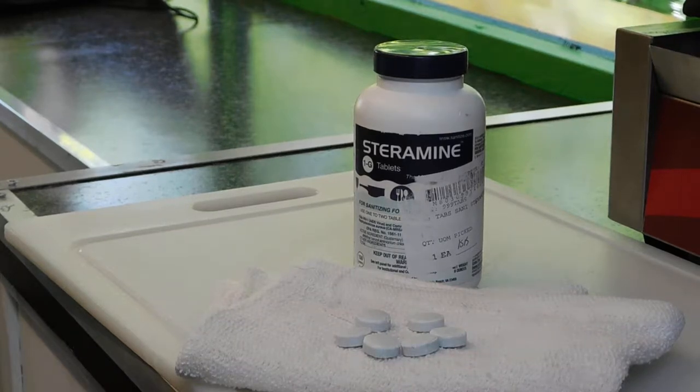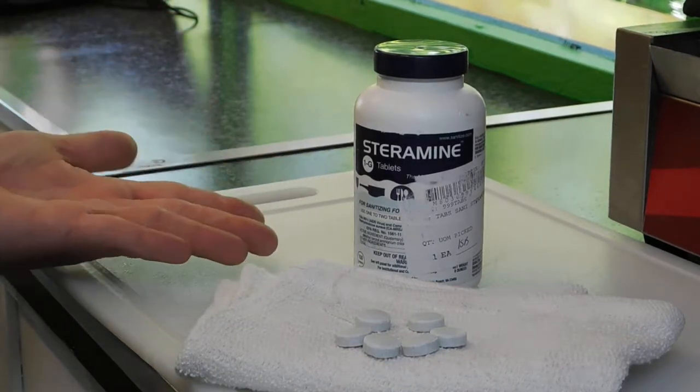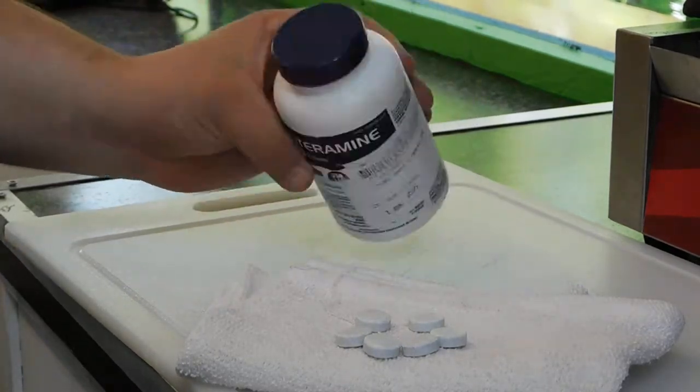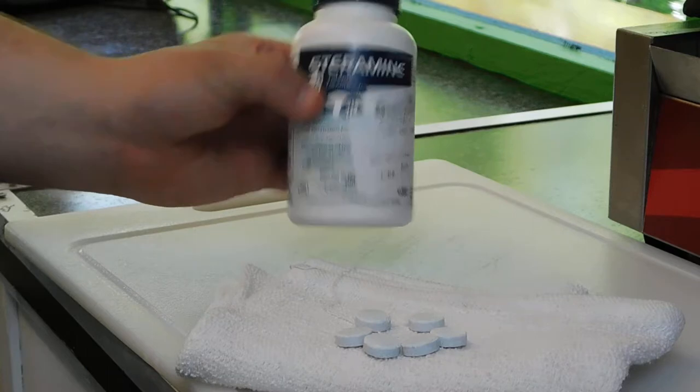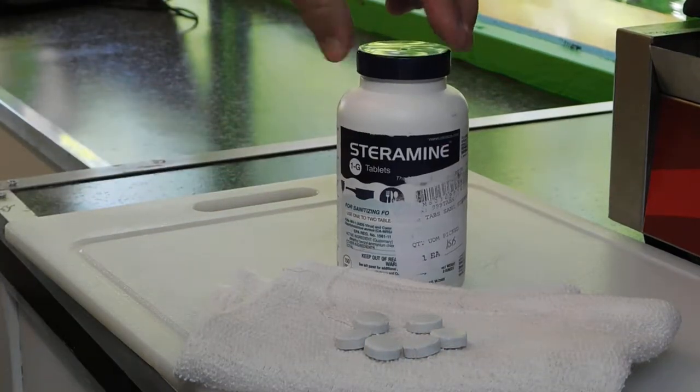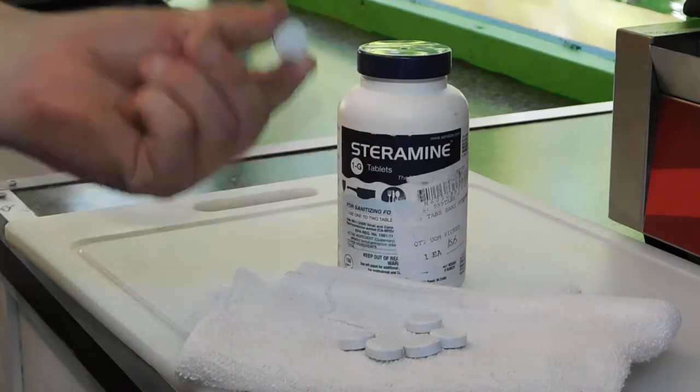Today we're reviewing the Edwards Counselor Steramine Sanitizing Tablets. They come in a bottle of 150 tablets; we paid $4.39 for the bottle. We like the fact that you don't have to buy a whole case from Webstaurant, because one bottle will last us a pretty good while and we don't have a lot of storage room in our food trailer.